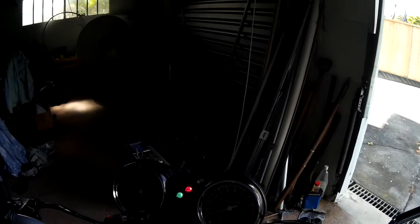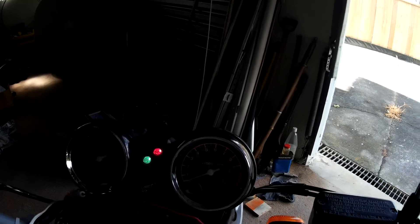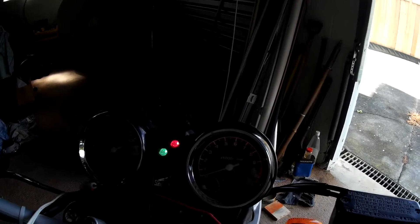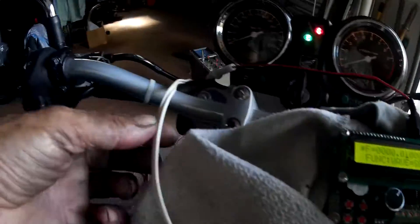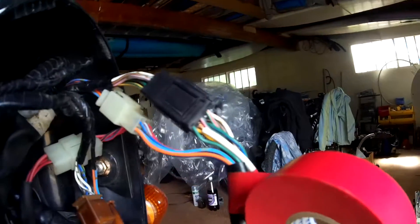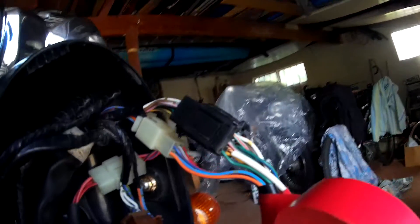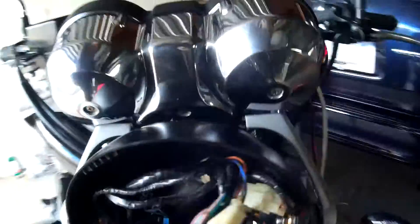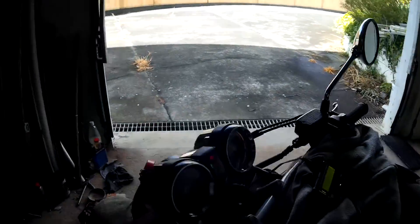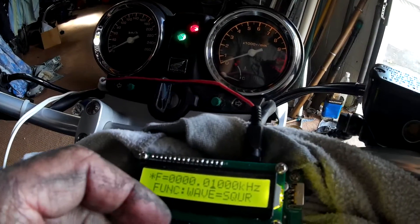We have a happy moment — the tachometer works now. The two wires going to the tacho: green-yellow for the hot one, and blue-green for the tacho ground. We have a square wave coming out of this function generator.